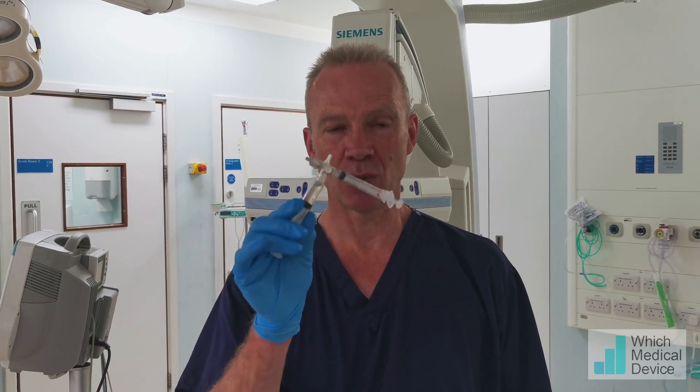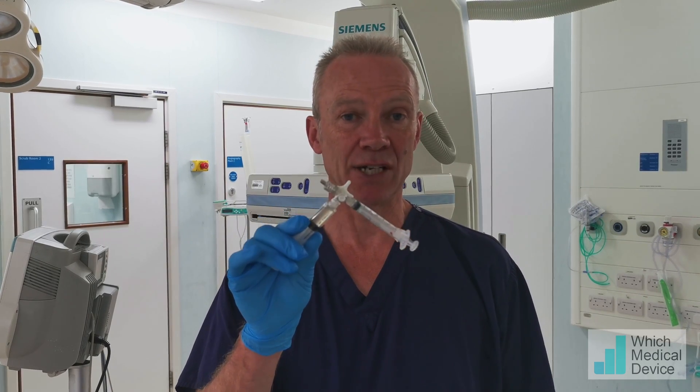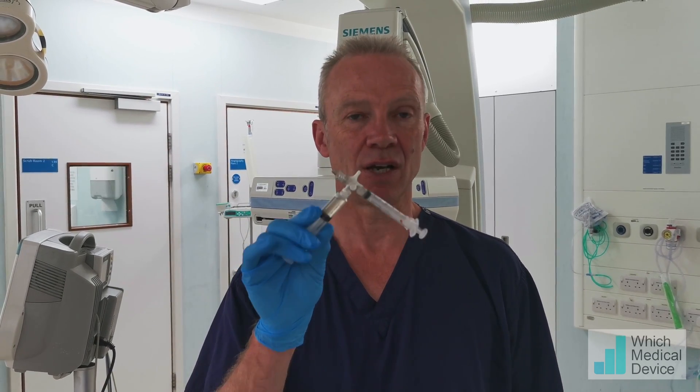We've just been doing a prostate artery embolisation and it was a really straightforward procedure. It took us about an hour and a half to do both sides. This is what I normally use, which is a mixture of glubran to lipiodol in a ratio of 1 to 8. And it works really well.